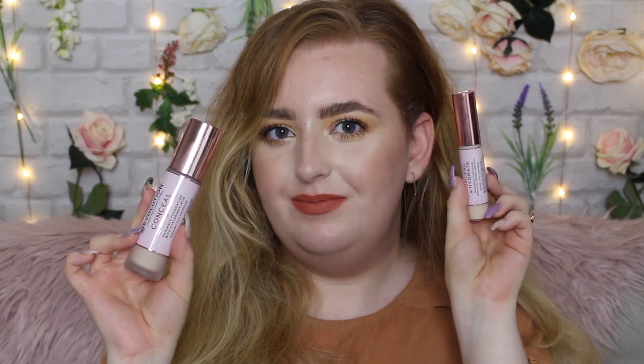Hi everyone and welcome back to my channel, or welcome if you are new. My name is Kyrielle and today we are finally reviewing the brand new Makeup Revolution Conceal and Hydrate Foundation and also the concealer on the side. I love the original Conceal and Define Foundation — it is one of my ride or die products. I use it every time I want a full beat, so when I saw this come out I was really excited.